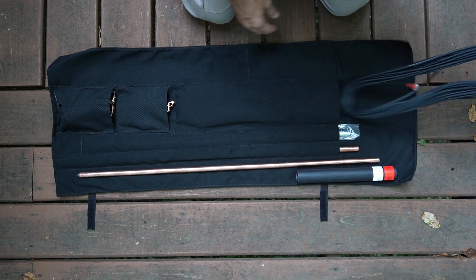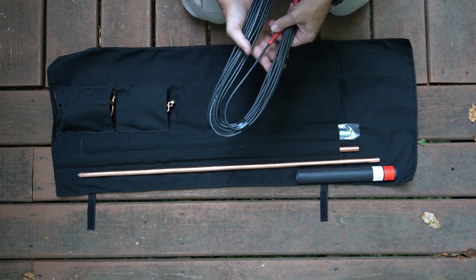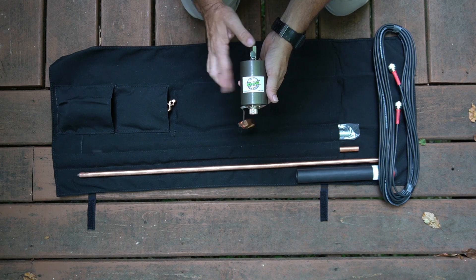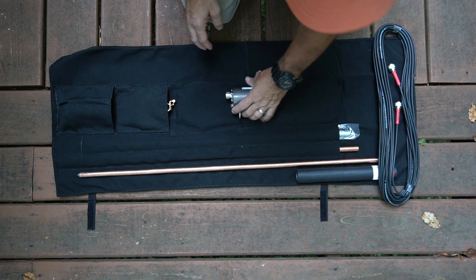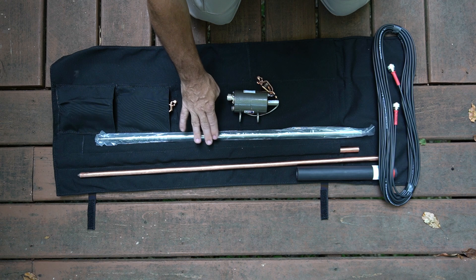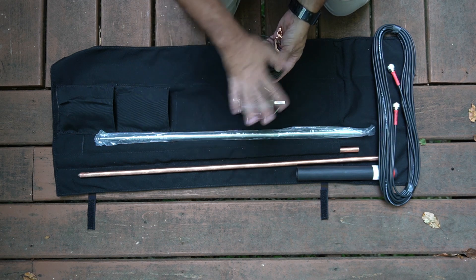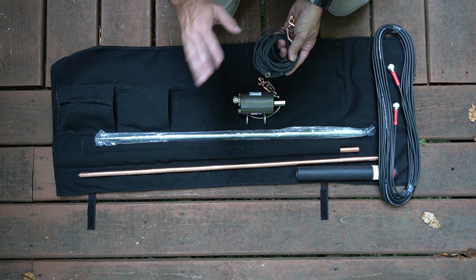It includes a section of coax — a really high quality section of coax from the Wireman — and it's included in every single package. In addition to that, you're going to find the matching device, which is your primary element, and there is a secondary element that goes along with this as well. To mount to the top of the matching device, we have a 17-foot telescopic whip. Then there is also an additional radiating element. All of this is included in the package, so you don't have to bring anything outside of what's rolled up into this bag when you go out to activate.